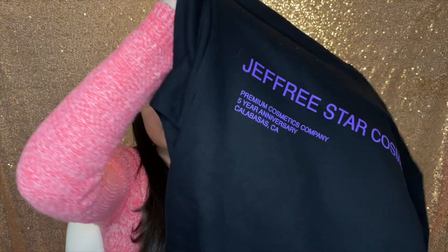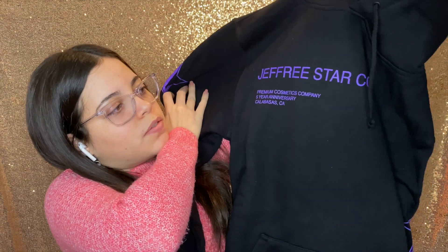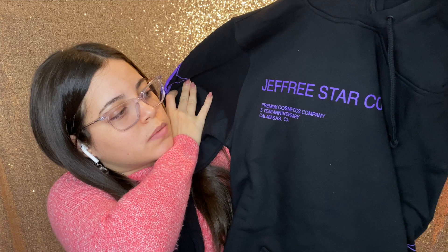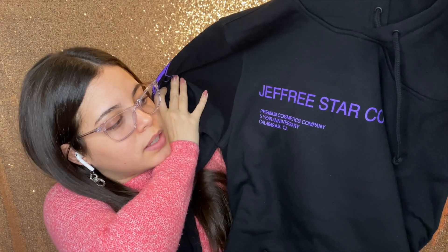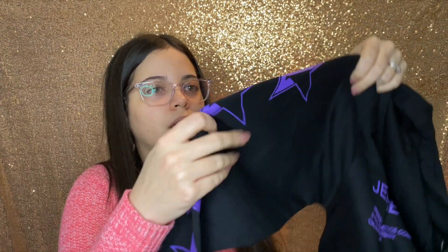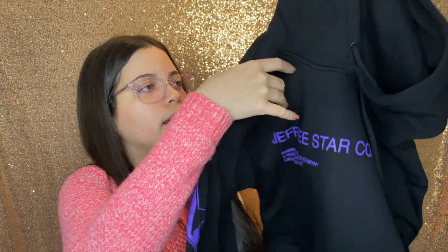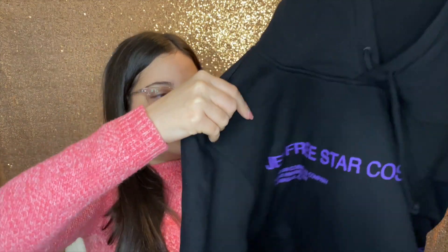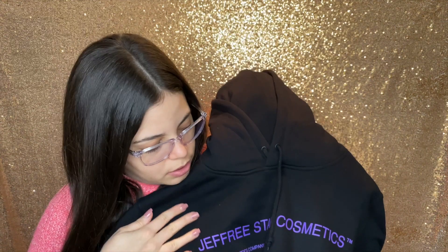The first thing in the box is this Jeffree Star Cosmetics hoodie. This one says Jeffree Star Cosmetics Premium Cosmetics Company, Five Year Anniversary, Calabasas California, and in the sleeve it has the Jeffree Star logo in purple. I got mine in small and this is actually quite big — it feels very soft and it feels very warm.